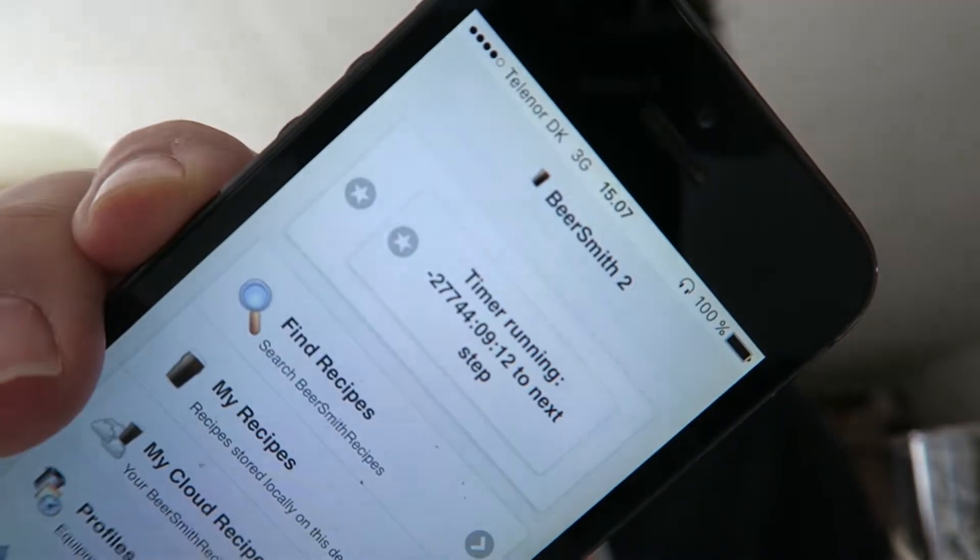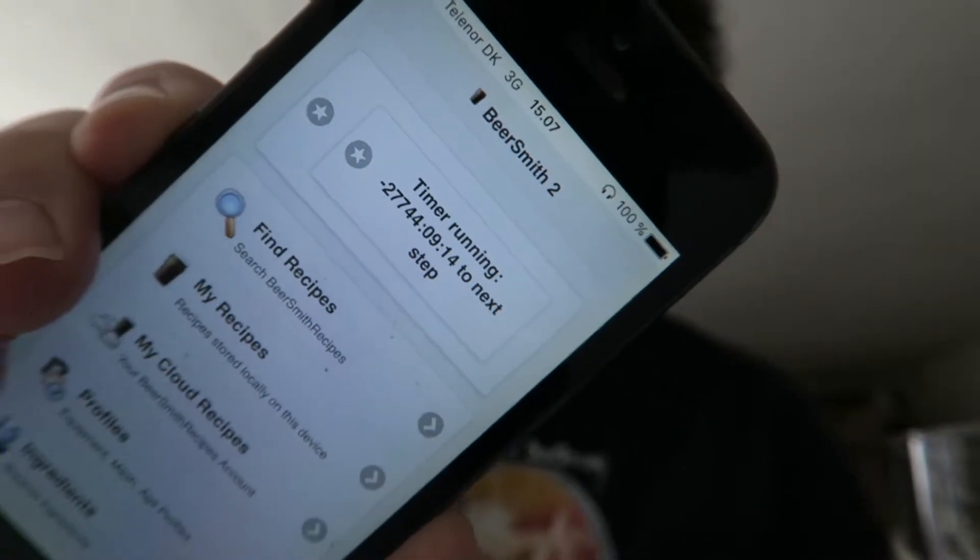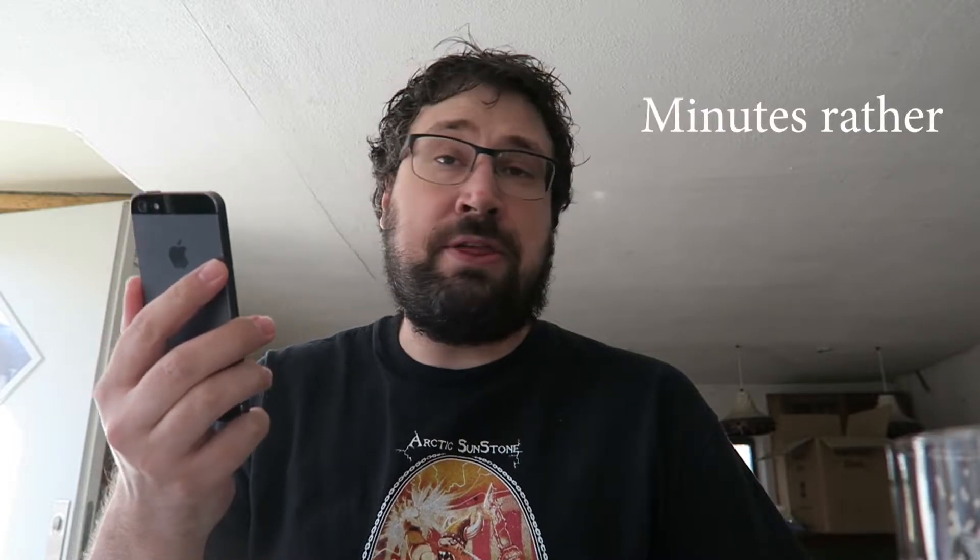So now I'm on my old ancient iPhone. I actually opened Beersmith — I don't know how well that's gonna come out on camera — to try and get the recipe. And apparently the last time I used this phone, I left a timer running on Beersmith. So there is negative 27,744 hours, 9 minutes and 30 seconds to the next step in the boil. Good to know. I wonder what I was brewing. Can I click that and find out? Grainfather Smash.